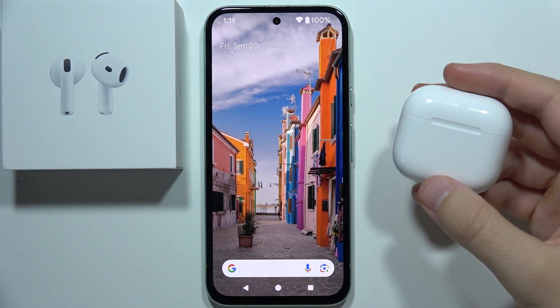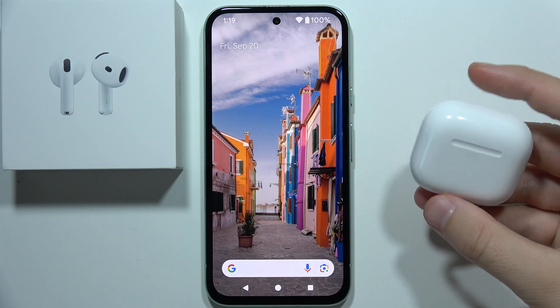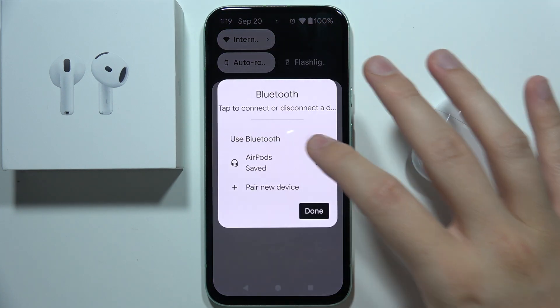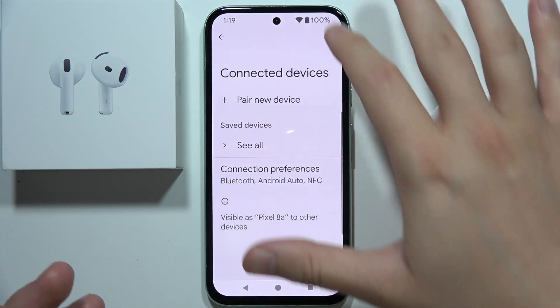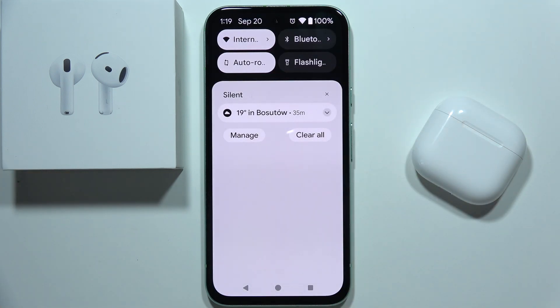Let me show you a few tips on how we can fix the issue when you cannot connect AirPods 4 to your Android device. First of all, I highly recommend you simply switch off Bluetooth on your device, and if you were previously connected, just forget this device. Switch off the Bluetooth using this toggle or by going to the Bluetooth settings.